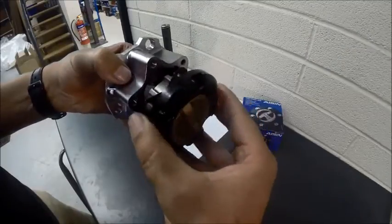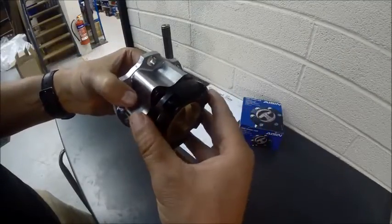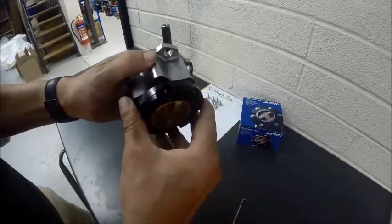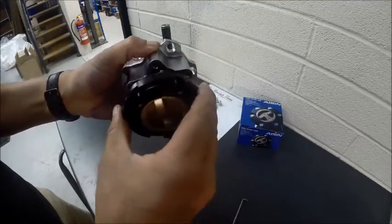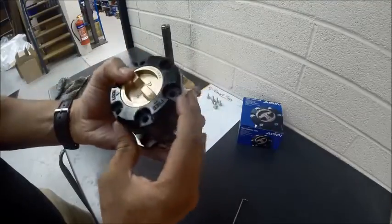If you get it wrong — let's turn it through — you can see we can't get it together. Whatever you do, don't try to force these or twist them at any time. Just go back, re-align, and there we are — together again.